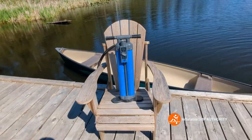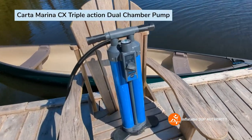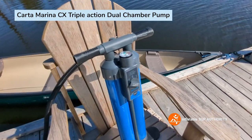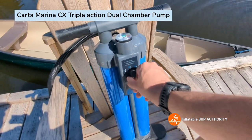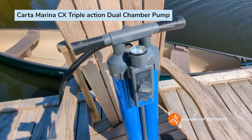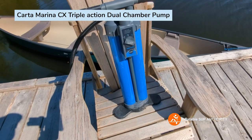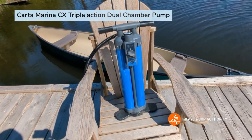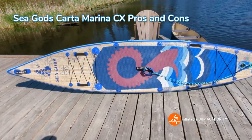This is the triple action dual chamber pump with three settings: setting one is high volume, setting two is median, and setting three is high pressure. In the beginning you want to use setting one, which inflates both chambers.